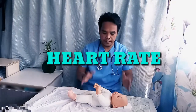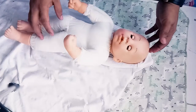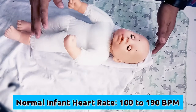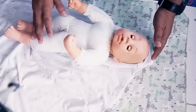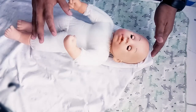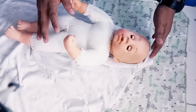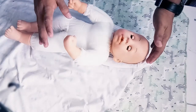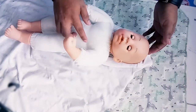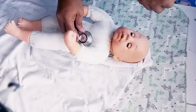Now we're going to get the heart rate of the infant. We're going to use an infant-size stethoscope. An infant who is less than a month old, the normal heart rate is about 100 to 190 beats per minute. This can vary if the infant is crying or sleeping. To count the heart rate, we're going to use the apical pulse — not the radial pulse. We place the stethoscope here at the apical pulse area and we're going to listen for one full minute.